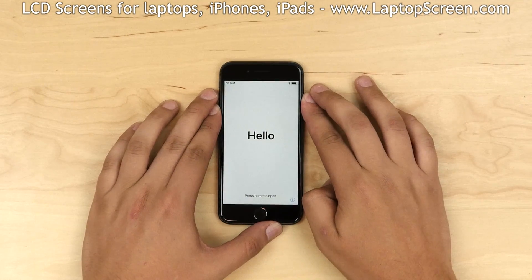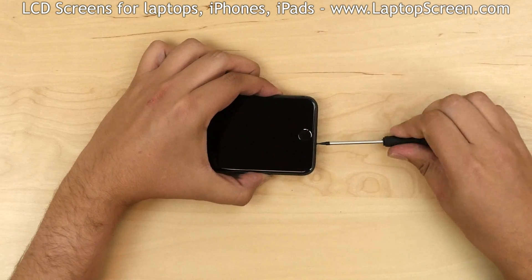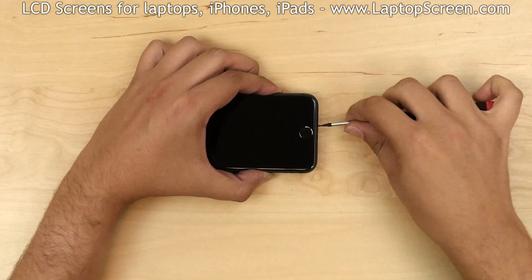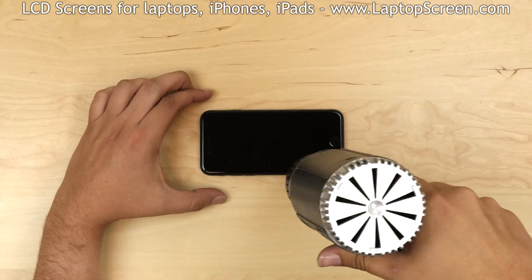Turn the phone off by holding the power button and confirming the shutdown on screen. Remove two pentalobe screws at the bottom of the phone. Use a heat gun to warm the adhesive around the perimeter of the iPhone.